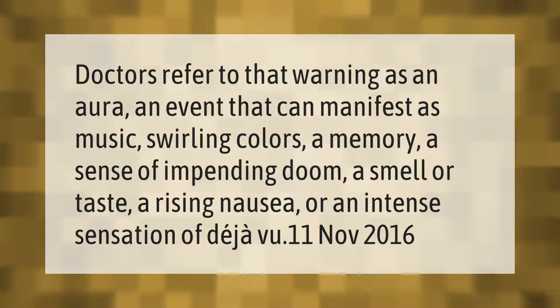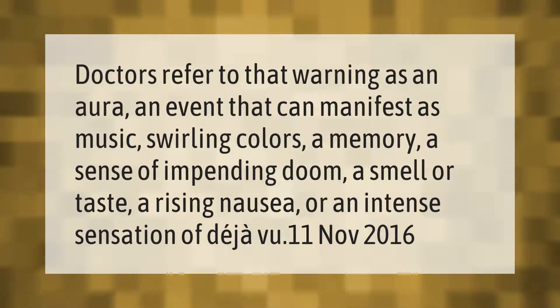Doctors refer to that warning as an aura — an event that can manifest as swirling colors, a memory, a sense of impending doom, a smell or taste, a rising nausea, or an intense sensation of déjà vu.